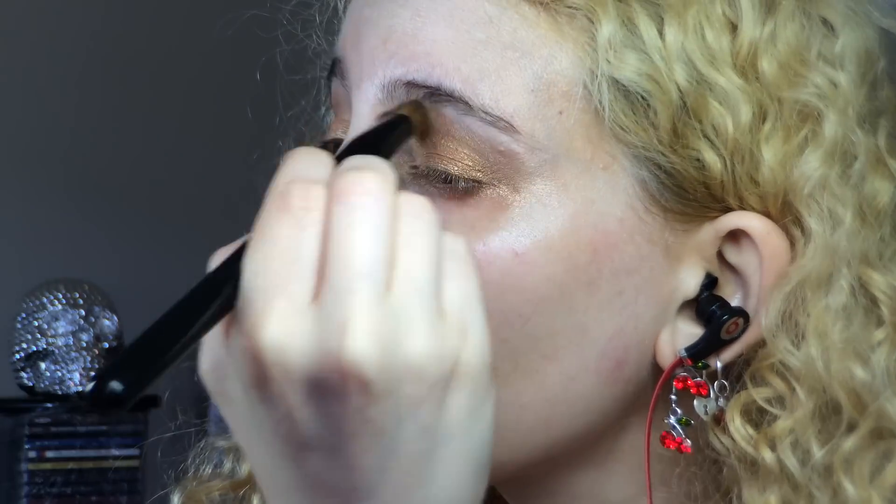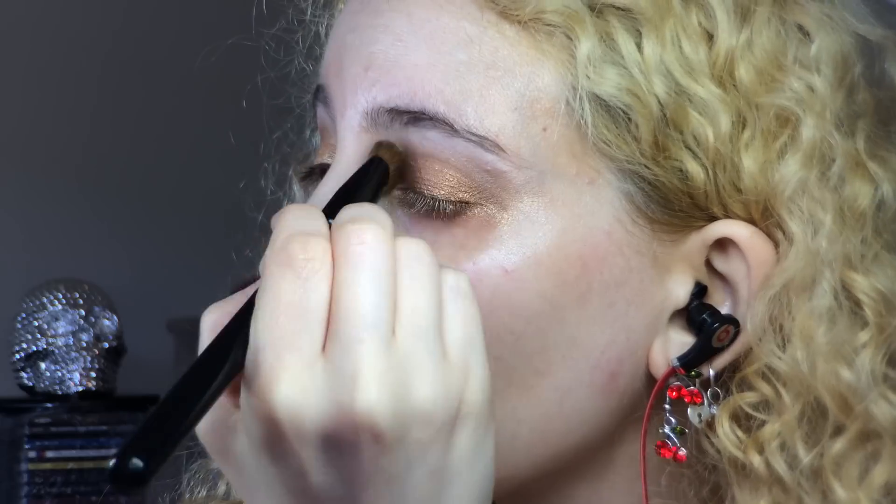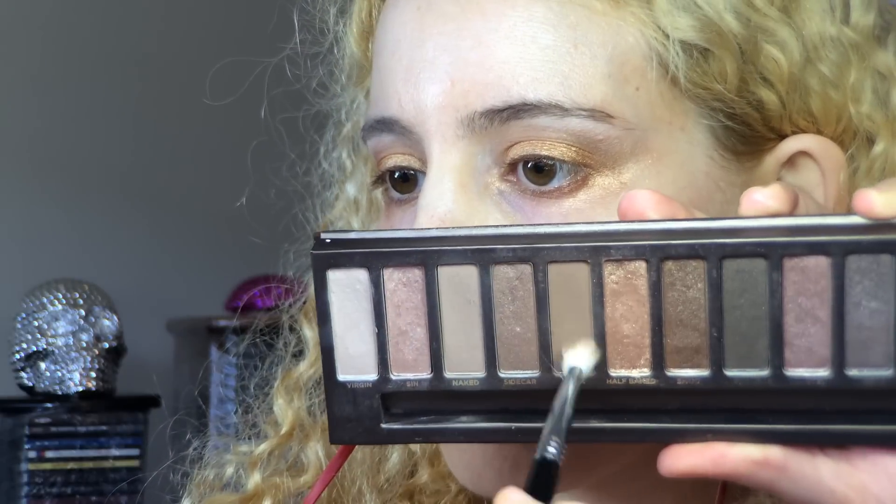Then I grabbed the Naked 3 palette and used Tamed Strange with the Crown Brush BK14 Deluxe Oval Shadow, applying that to my brow bone and also using it to tone down the crease shades. To keep the crease defined enough, I took more Naked and Buck on the same blending brush and ran that into my deep crease.